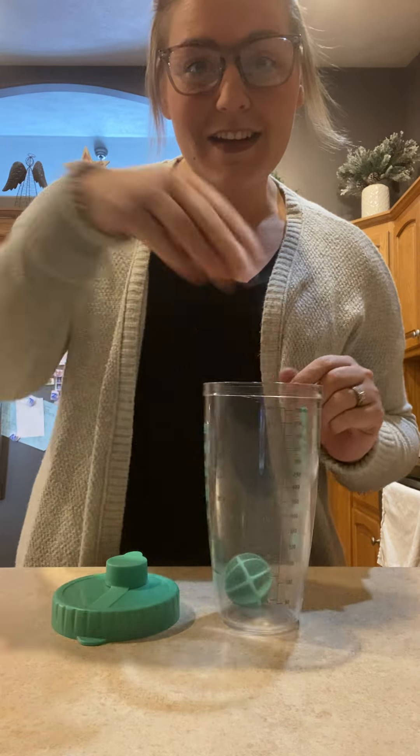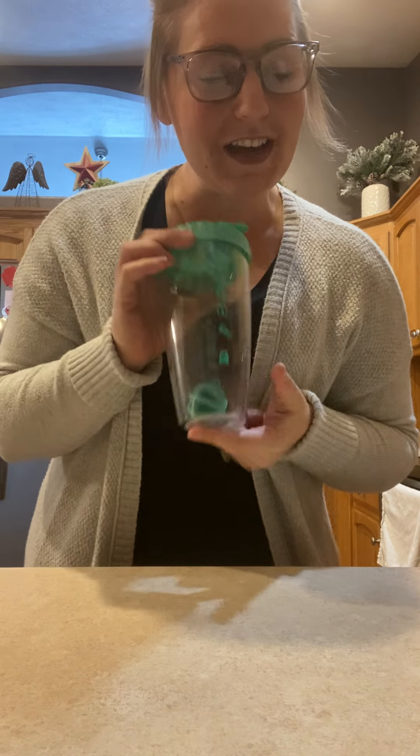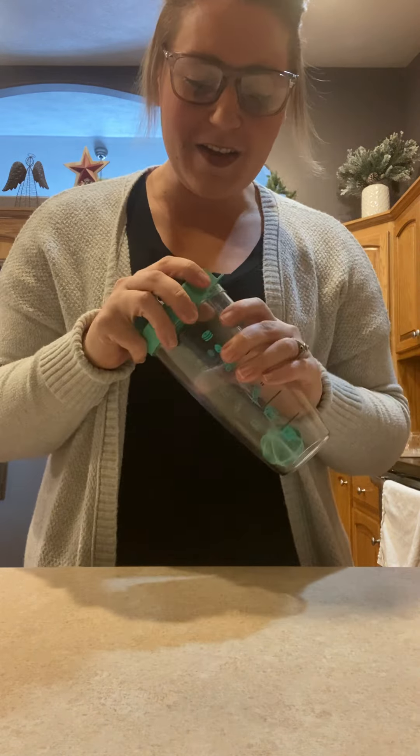All right, it is time for a product from the catalog that I love and that we use in our kitchen all the time. A little bit on how to use it and why it's perfect for your kitchen and mine. So what we're going to talk about today is the pancake blender bottle.